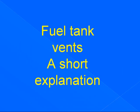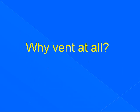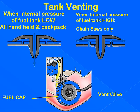Fuel tank vents — a short explanation. Why vent at all? As the unit runs, the carburetor removes fuel from the fuel tank. If the tank isn't vented, it will create a vacuum and fuel starvation. When internal pressure of the fuel tank is low, atmospheric pressure pushes air into the tank to replace the fuel that was used. This check valve or vent is one way — it holds pressure in the tank to increase the boiling point of our fuel. Our metering needle spring is calibrated for this pressure, so just stretching one of those springs or replacing one at random is not a good idea.